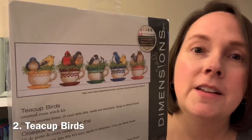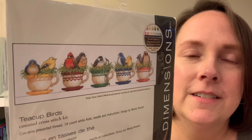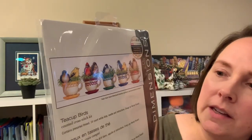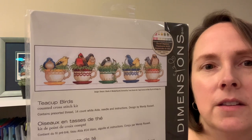The next one is called Teacup Birds, and this is one that my daughter got me for Mother's Day last year. She knows I love birds and she knows I love teacups. This one looks like it would stitch up pretty quickly. It does have quite a bit of background behind it — I might consider swapping out a white even weave instead of the kit Aida. It comes with 14-count Aida — I haven't decided yet.